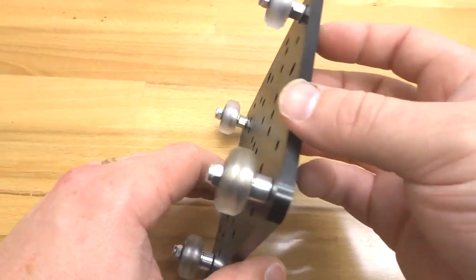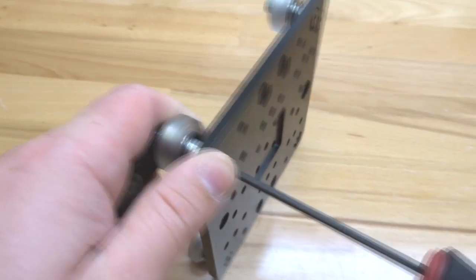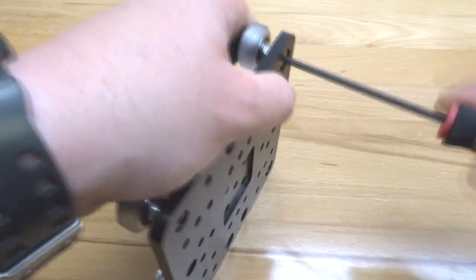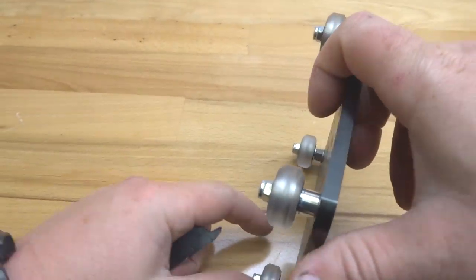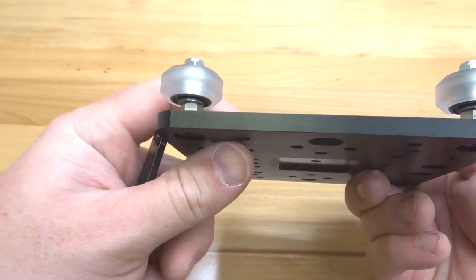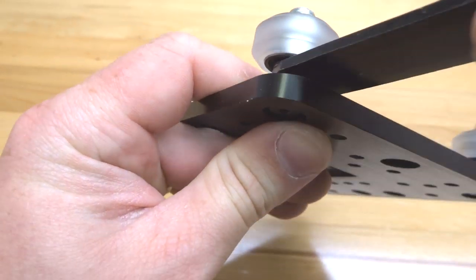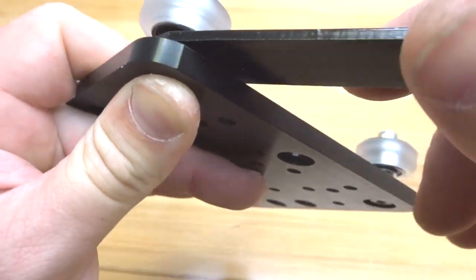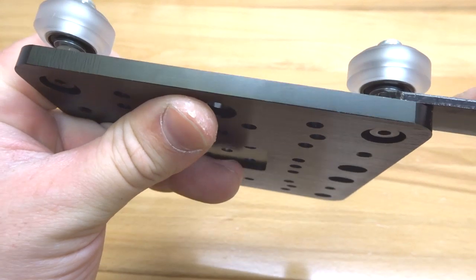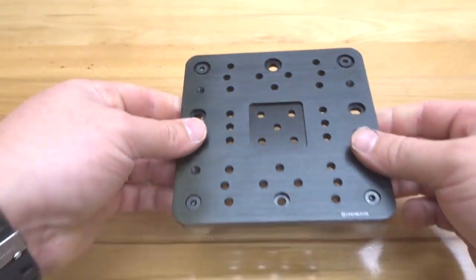Let's tilt this to the side and tighten down these wheels. Now let's check our eccentrics — inevitably these do move when you're tightening down the wheel, so adjust that six millimeter stamp back to the open position. Now our wheels are assembled to our extra large gantry plate, so let's move on to the next step.